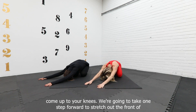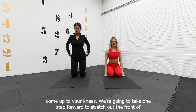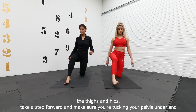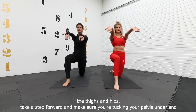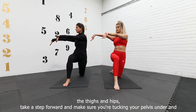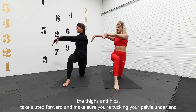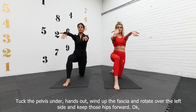Slowly come up to your knees. You're going to take one step forward to stretch out the front of the thigh and the hips. Make sure you're tucking the pelvis under. Reach your hands forward, stretch, and rotate over the knee, making sure those hips stay forward. Back to center and change legs.